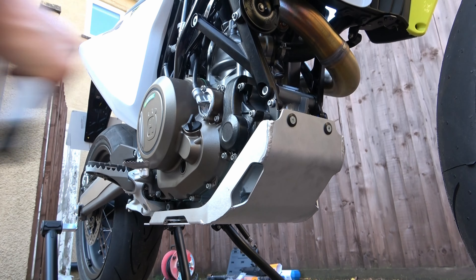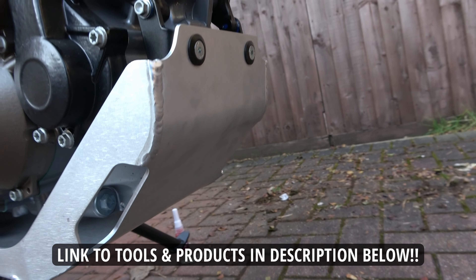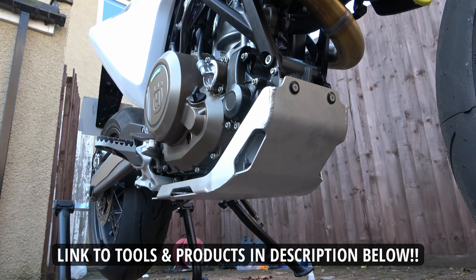And that's job done. Here it is all fitted nicely to the bike. If you're interested in any of the products or the tools I used in this video I'll put links to those in the description section below.